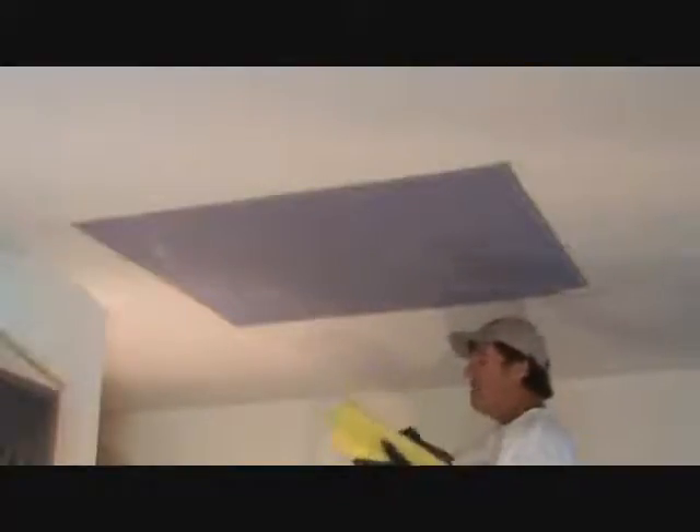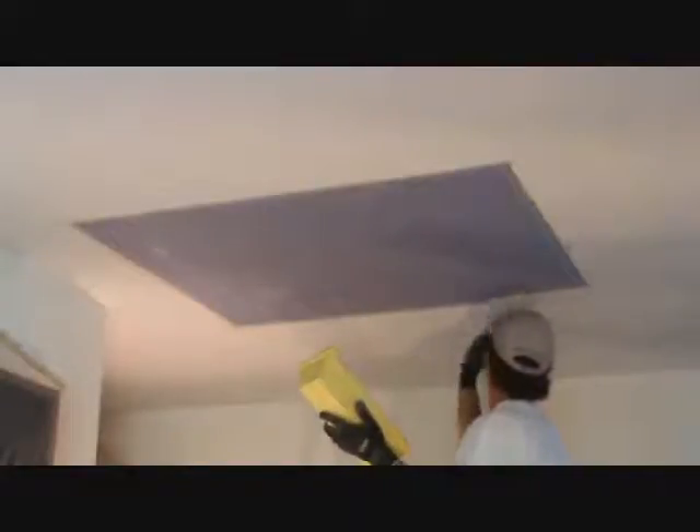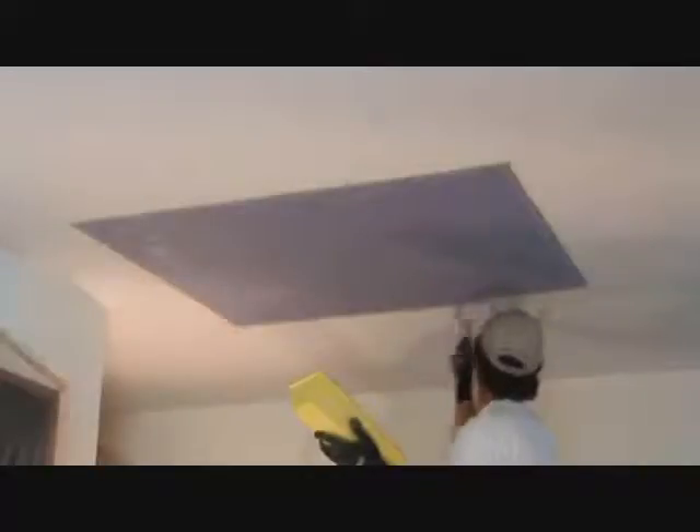I've got a 6-inch knife here and a 3-inch knife. I'm going to start out with the 3-inch knife. If you feel comfortable only using a 3-inch or 4-inch knife, try that first until you get a little bit better, then try the 6-inch knife. Some people who are professionals will laugh and say why are you using a 3-inch knife — it's taking forever. Well yeah, it takes a little bit longer, but you'll get the idea. It gives you practice on knowing how to put it up there and how much mud to put on your knife.